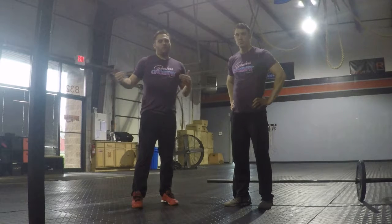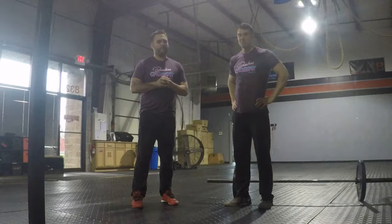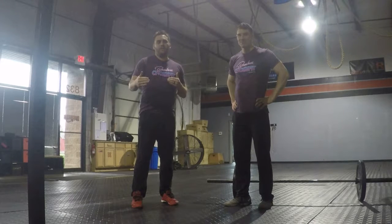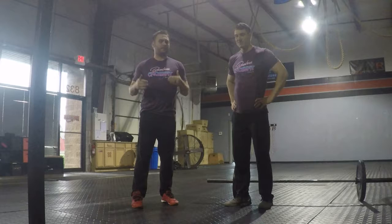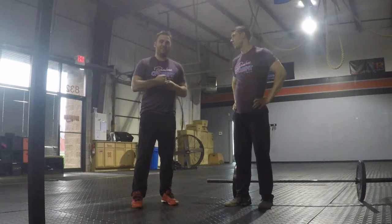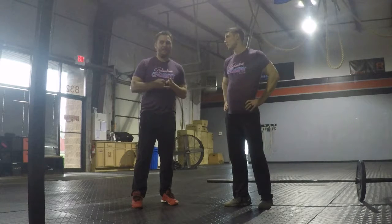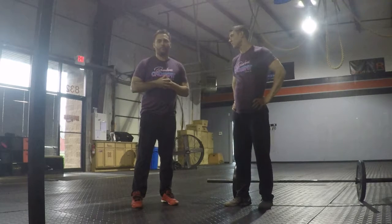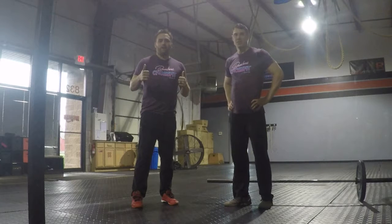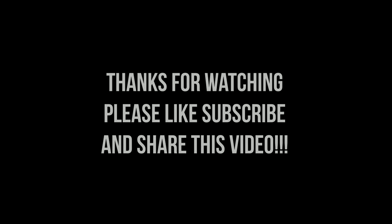Jimmy, great question. You make workouts hot — I appreciate the effort you put in, thanks for the question. If you have any more comments or questions, just leave them on Facebook or YouTube. Like us on Facebook, Instagram, and YouTube — subscribe to that. Hope you guys enjoyed this. Thanks guys, rock on. Bye.